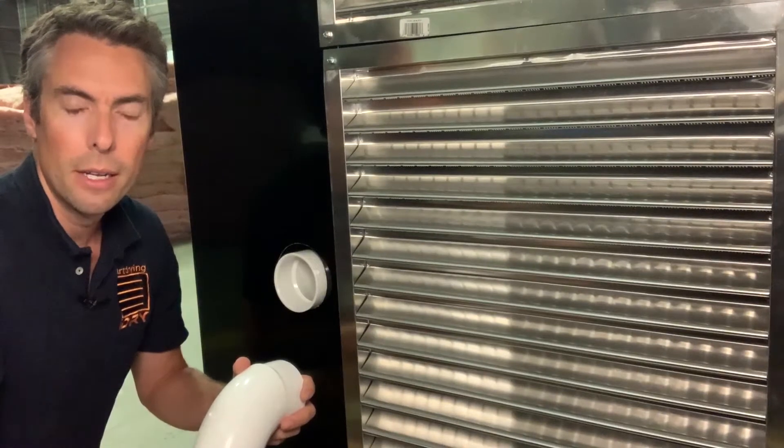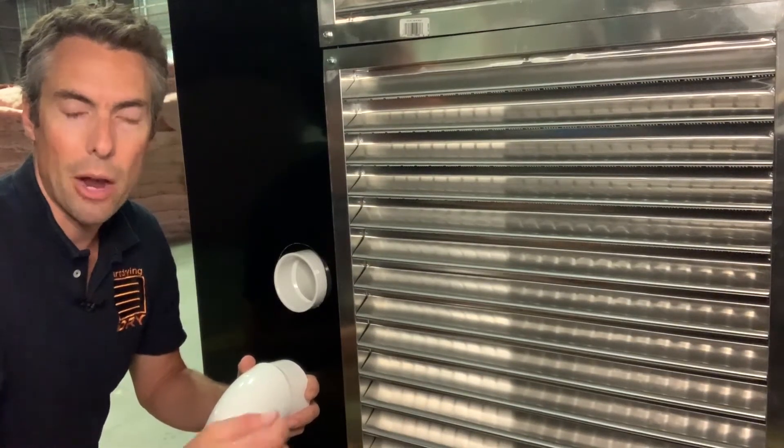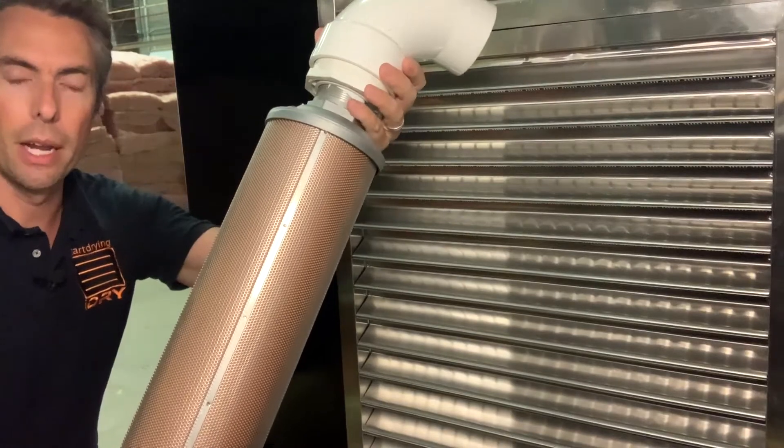Hi, Jim Parker from iDry here. One of the first things you're going to do after receiving your kiln and powering it up and connecting the drain is going to be putting in our noise suppressing air filter.